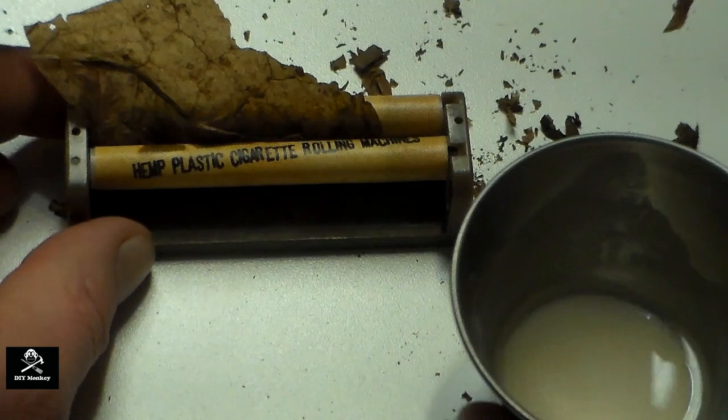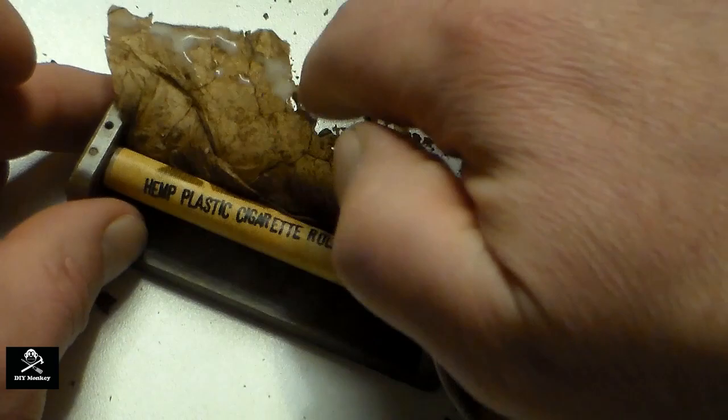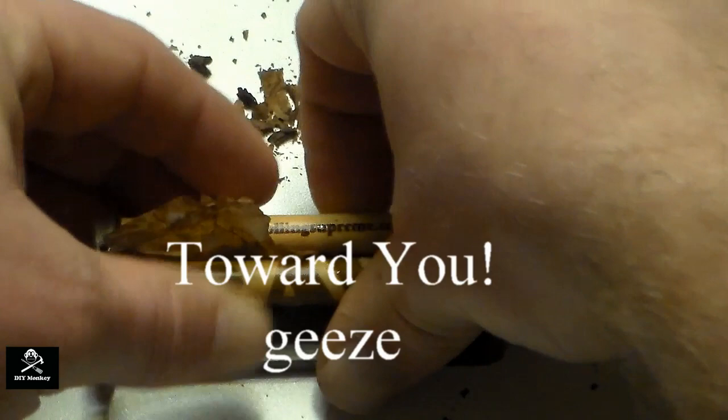I made some glue out of a teaspoon of water mixed with a little over half a teaspoon of flour. Use this to wet the edge of the leaf. Finish rolling the cigar by rolling the roller away from you several more times.